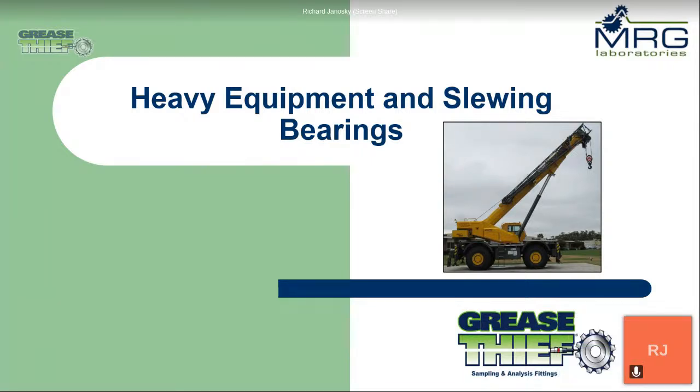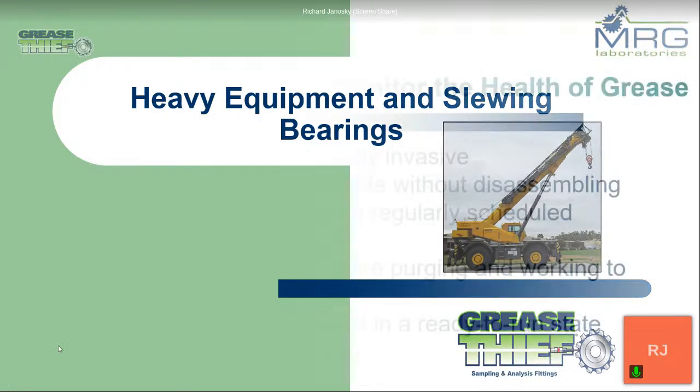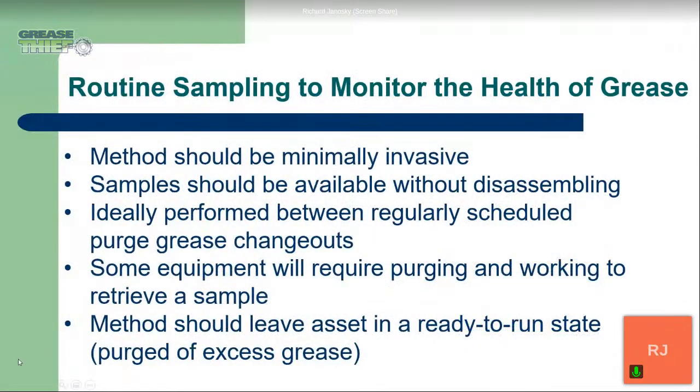Thank you very much, Marissa, for the introduction. Welcome everybody today to another Grease Thief Thursday, on heavy equipment and slewing bearings. So first, we're going to start off with why would we want to do routine sampling to monitor the health of our grease.